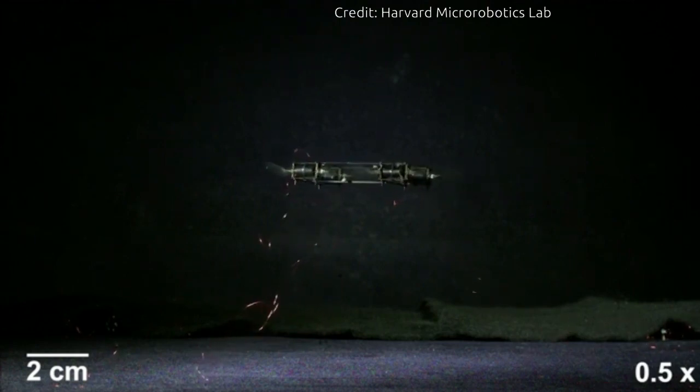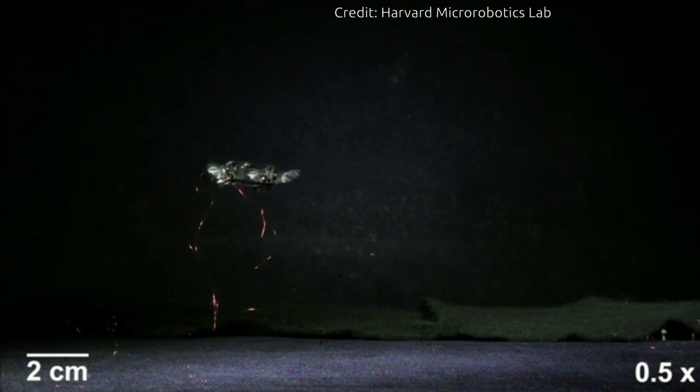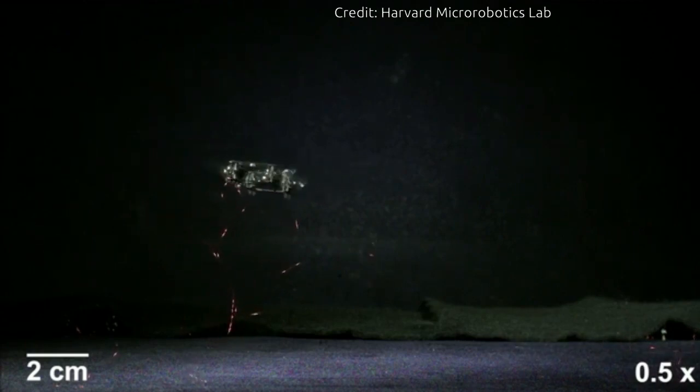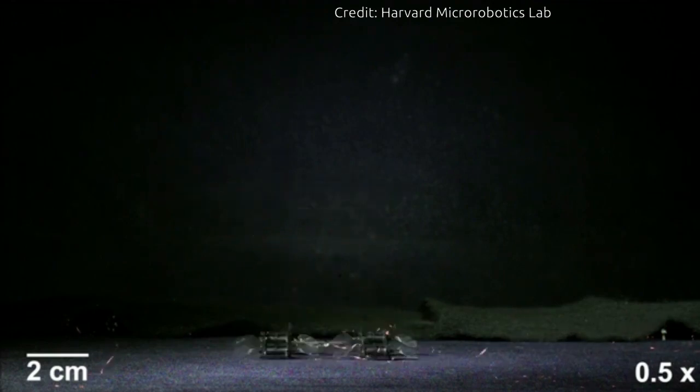By improving the electrode conductivity, the researchers were able to operate the actuator at 500 Hz, on par with the rigid actuators used previously in similar robots.